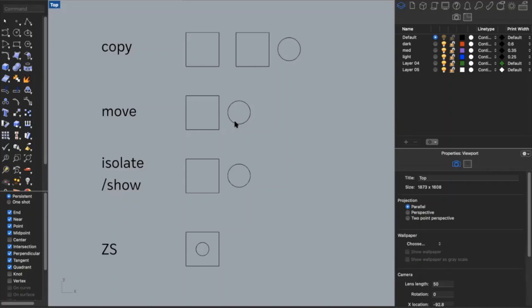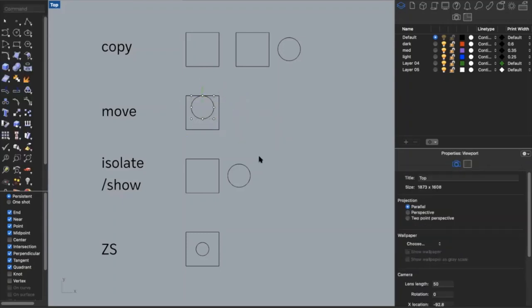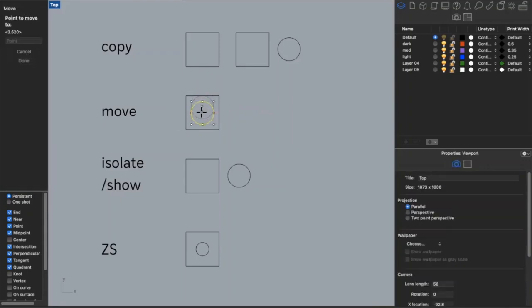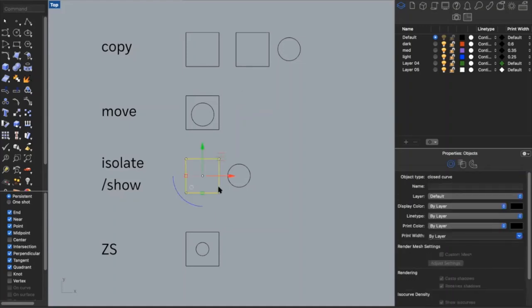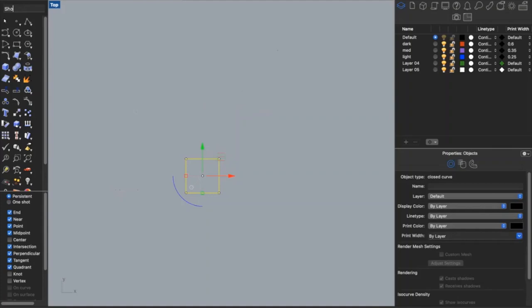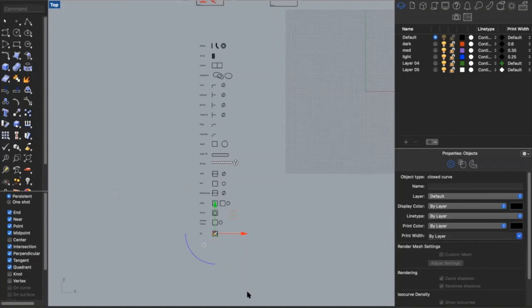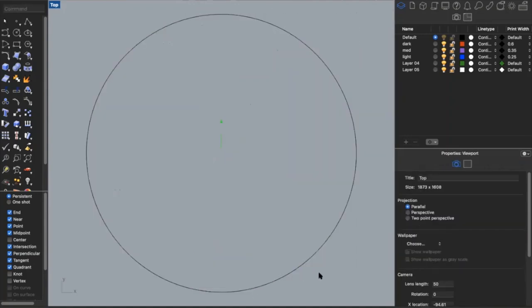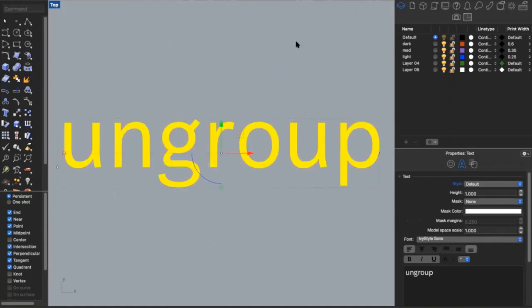I also have move — say I want to move a circle into my square. Type in 'move,' select a point on the circle, select a point on the square, and now they're within each other. You can also move objects arbitrarily. Isolate is similar to hide and show — if I just want to see the square and nothing else, I type in 'isolate' and it temporarily hides everything else. Type in 'show' and everything reappears. ZS is another helpful one — if I'm zoomed out and want to zoom into a selected object, I type in 'zs' and it will zoom into that object.